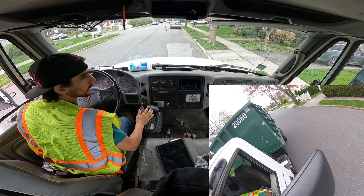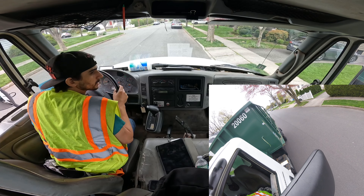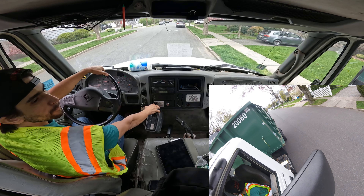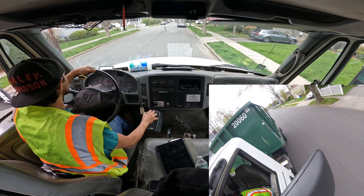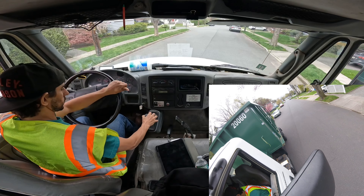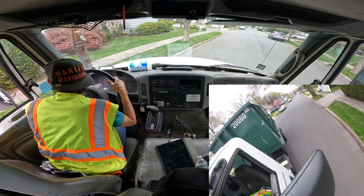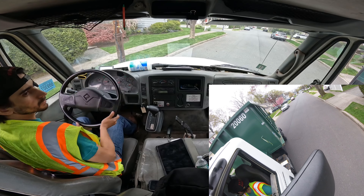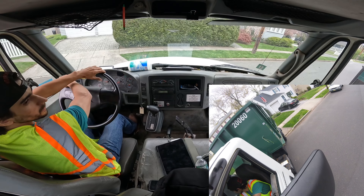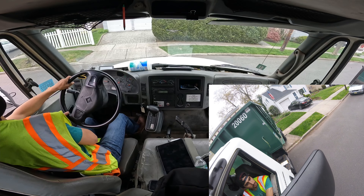No one answered the door. No one answered the phone. I left a voicemail about what I'm doing.